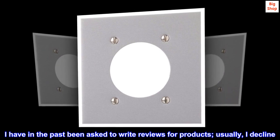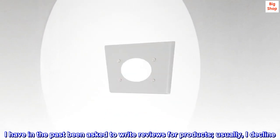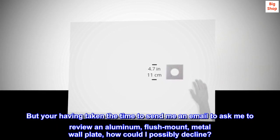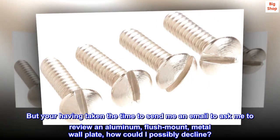I have in the past been asked to write reviews for products — usually, I decline. But having taken the time to send me an email to ask me to review an aluminum, flush mount, metal wall plate, how could I possibly decline? I'll see you next time.